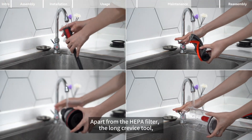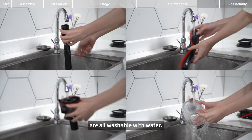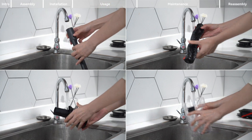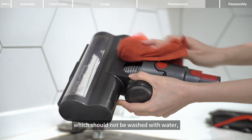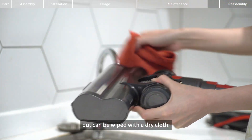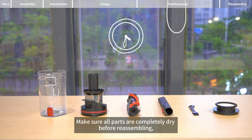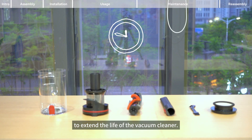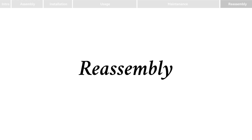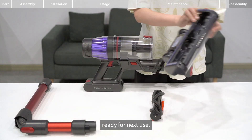Apart from the HEPA filter, the long crevice tool, roller brush, dustbin, and its filter components are all washable with water. Note: the electric floor brush contains a motor which should not be washed with water, but can be wiped with a dry cloth. Make sure all parts are completely dry before reassembling, to extend the life of the vacuum cleaner. Make sure all accessories are back in place, ready for next use.